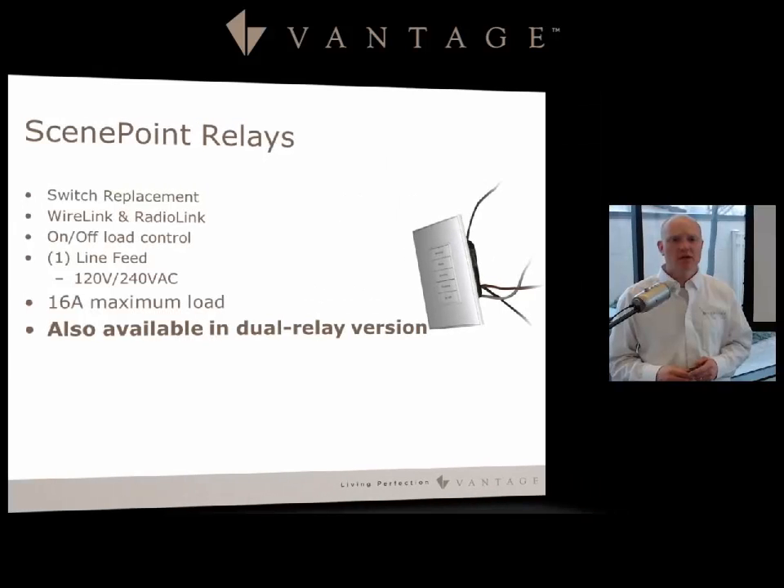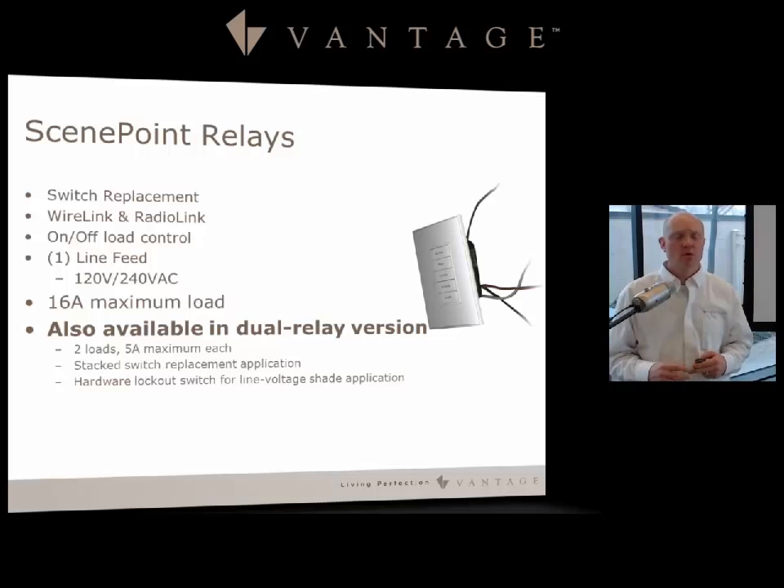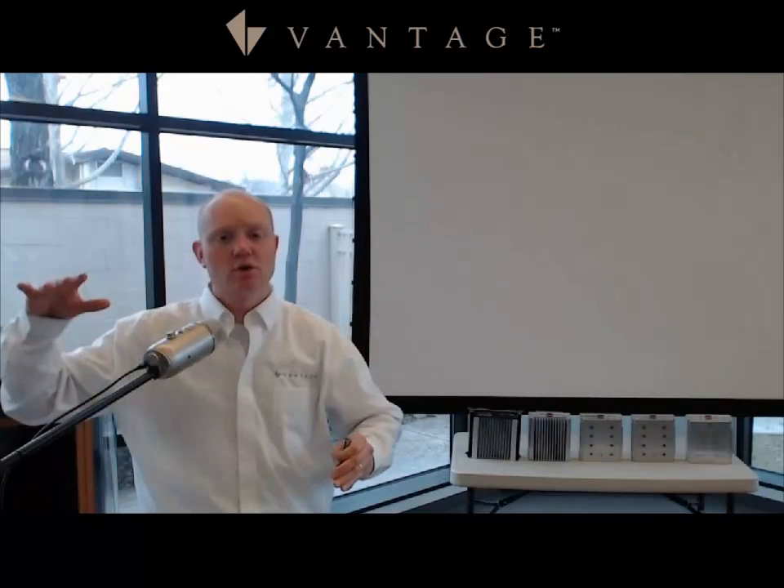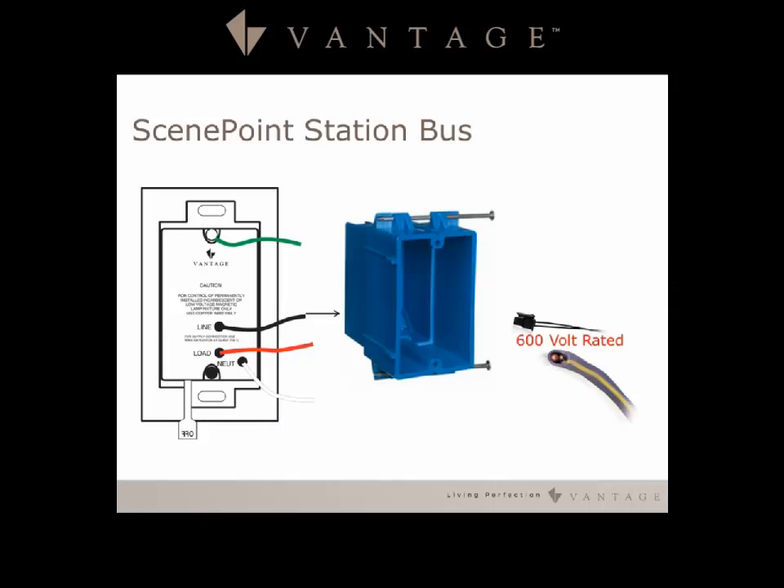There is also a dual relay version of the Scene Point Relay with two loads, but each relay has a 5 amp maximum, so it's not ideal for every application. It works great for stack switch replacements or two loads that aren't very large. It also has a hardware lockout switch on the back for line voltage shade applications, so you cannot apply power on both ends simultaneously — preventing the blind motor from burning up.